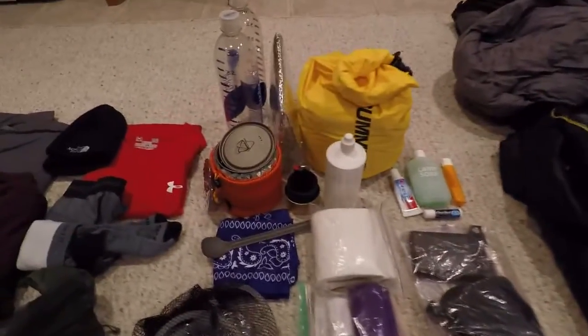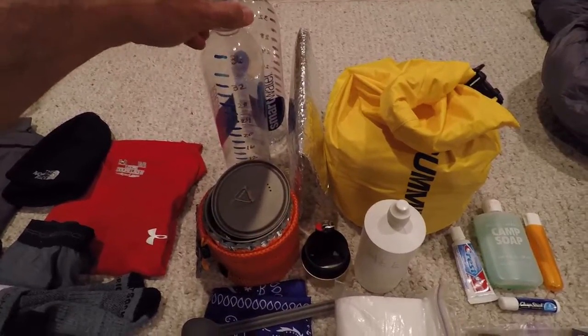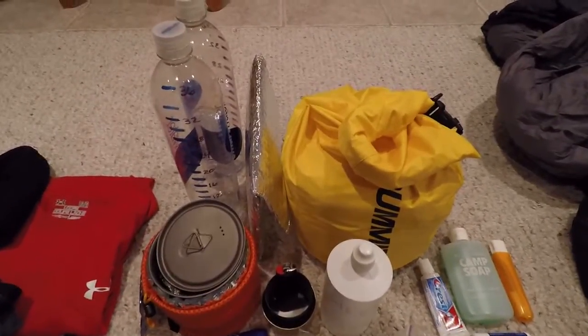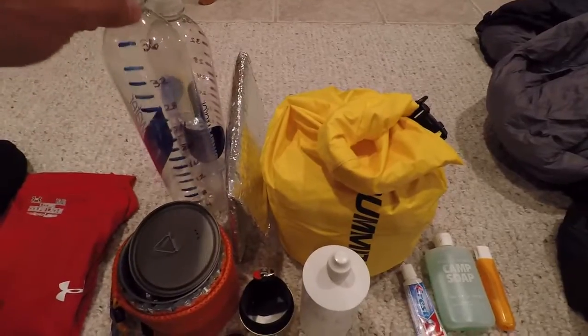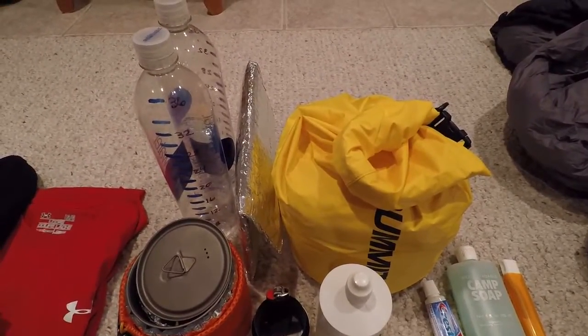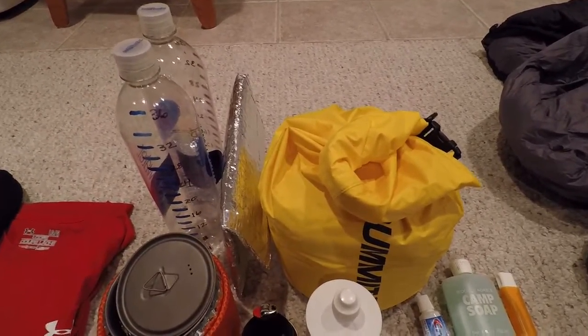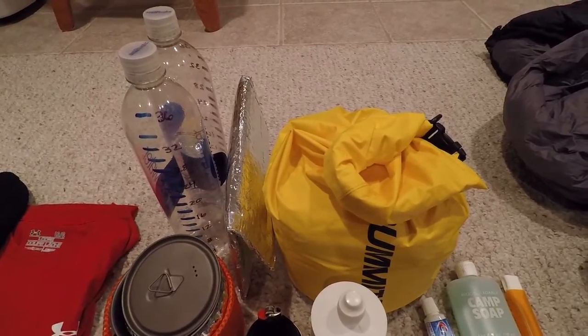Over here I've got two Smart Water bottles that I'm going to use. I used to have Nalgene bottles but these are a lot lighter and hold just as much if not a little bit more water. I took them on my Pemi hike last year and they worked out well, so I'm going to use them again.